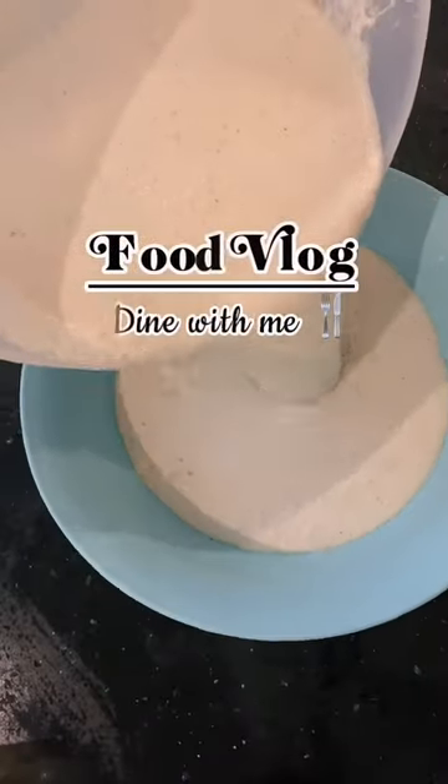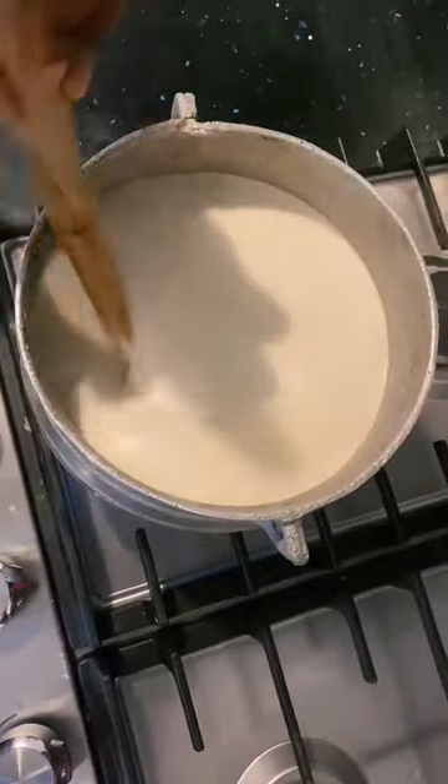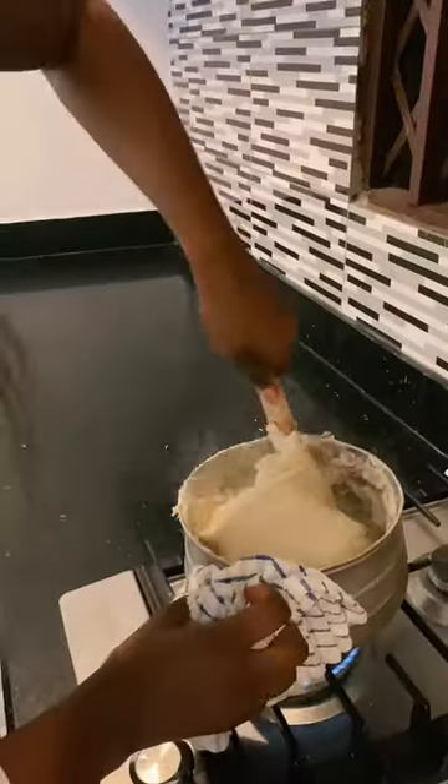I decided to cook some bangko today and that's how I went by it. I sieved the corn dough and cassava dough together. After mixing them, I cut my tomatoes and pepper and everything together — and as you can see, I was the only person cooking.